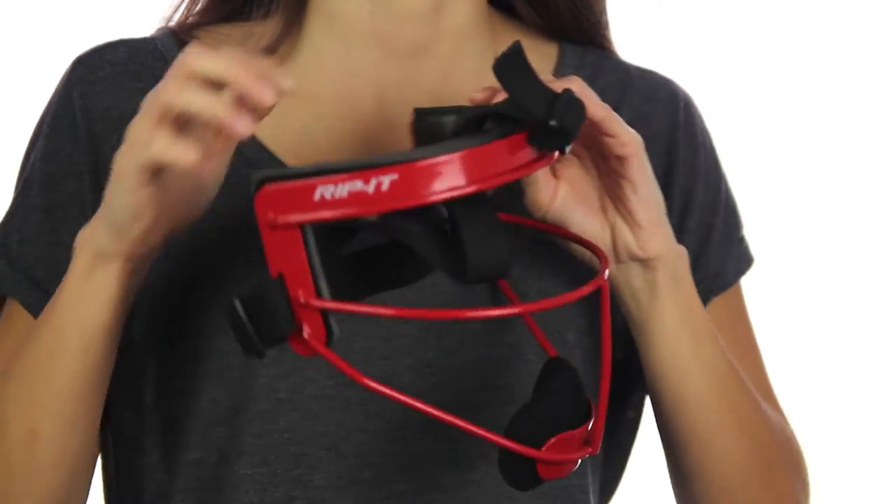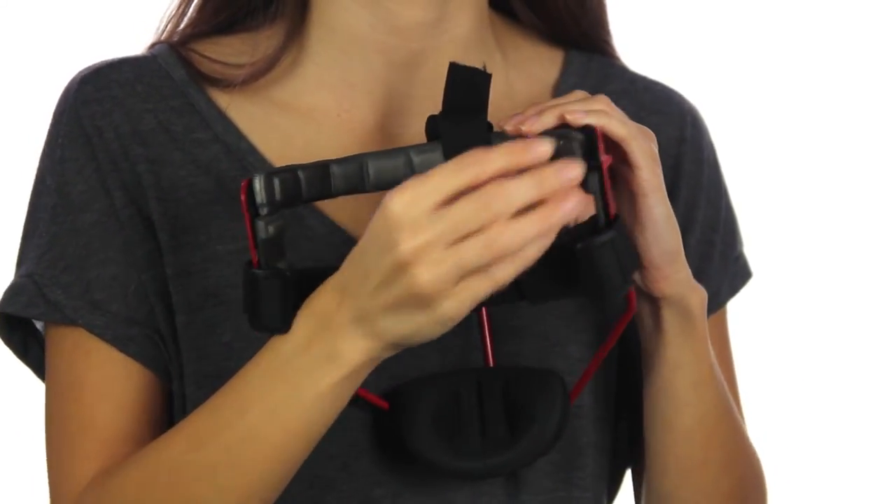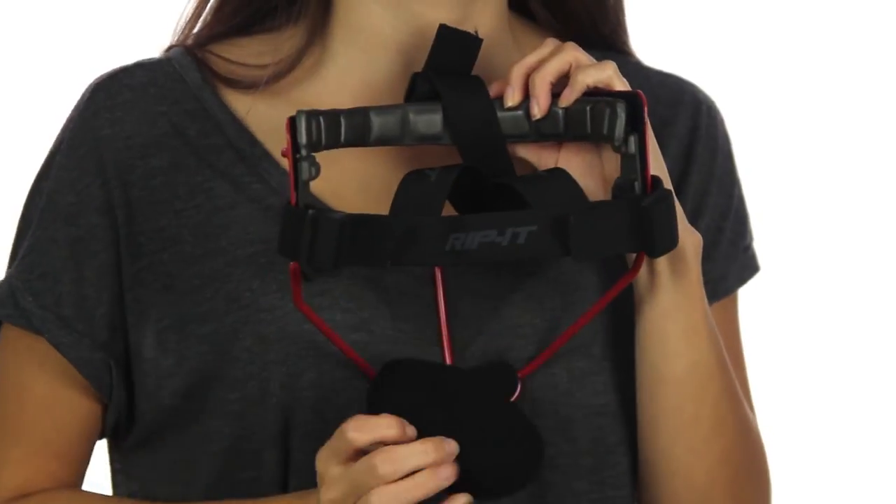The forehead padding is removable so you can readjust it and clean it off whenever necessary. The chin cup is also easily removable and adjustable.